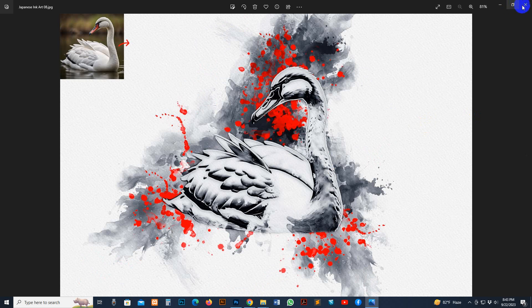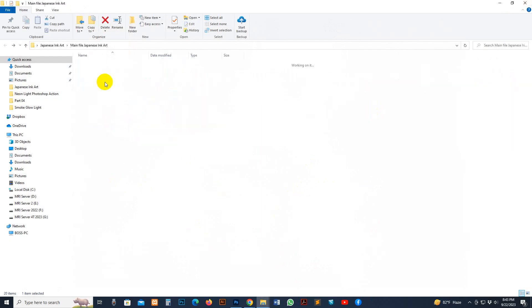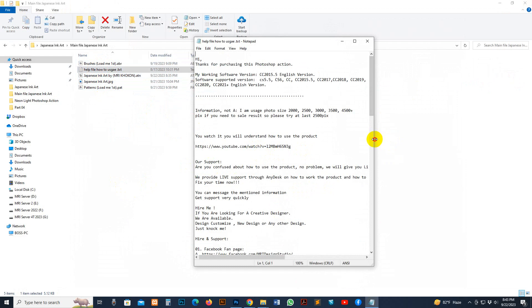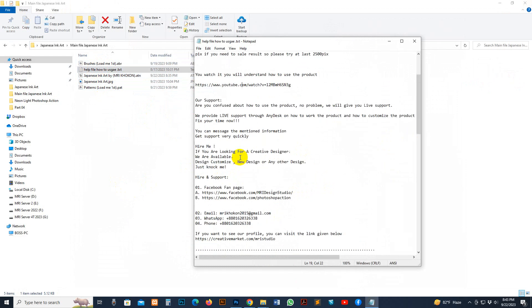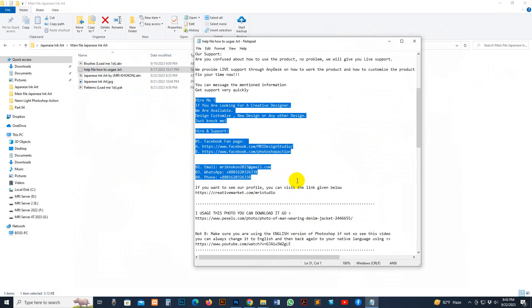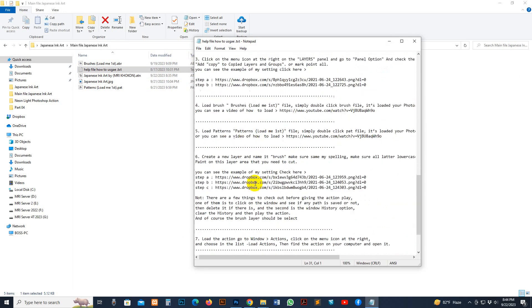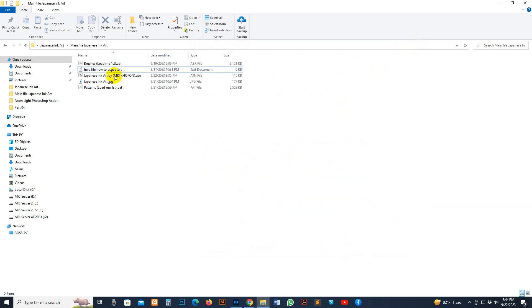Now I show you how to use it, and I'll give you some extra tricks. Go to my download file — there is a brush file, help file, action file, and a pattern file. You can read the help file; there is size information, supporting information, and instructions on how to use it. The spelling of the brush is noted there — check it out.